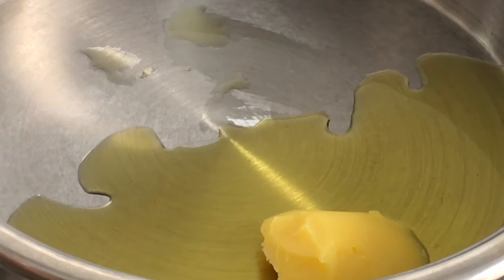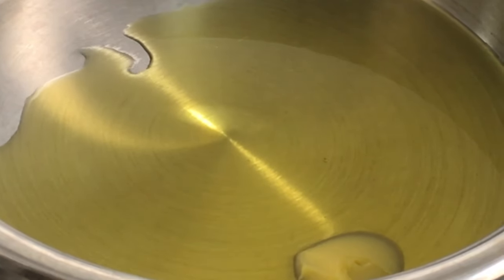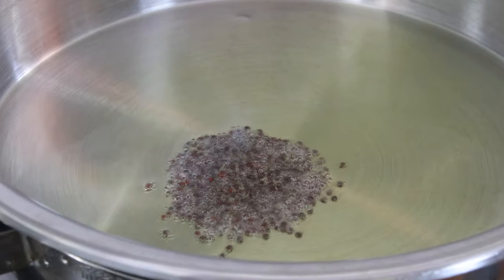Once the ghee is heated, I'm going to add a teaspoon of mustard seeds. Before adding all the mustard seeds, you can check if the oil is hot enough to pop the seeds by adding just one in it. If it pops, then add the rest of them.